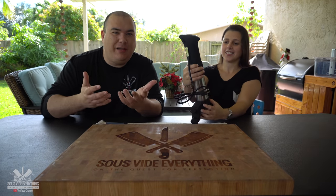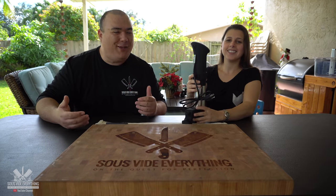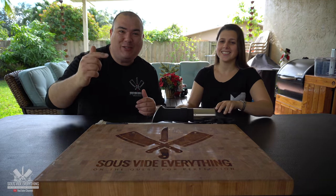She got a Nova circulator. I like that she was not gentle with it, she just opened that thing up. She has no idea what to do — have you ever cooked sous vide, Johnny? No, never.